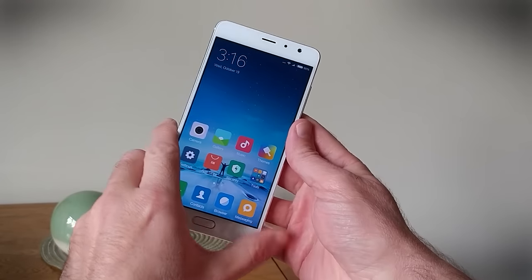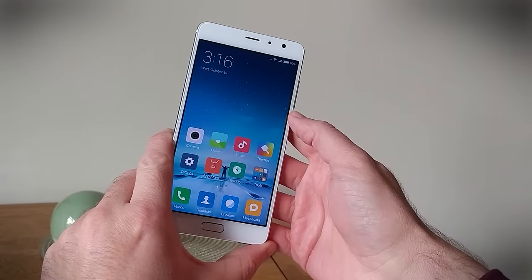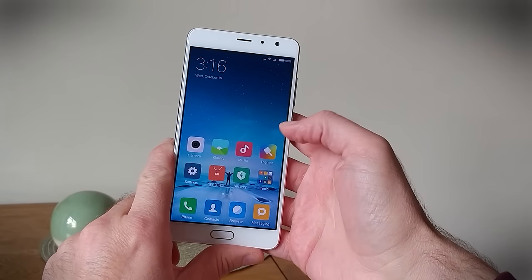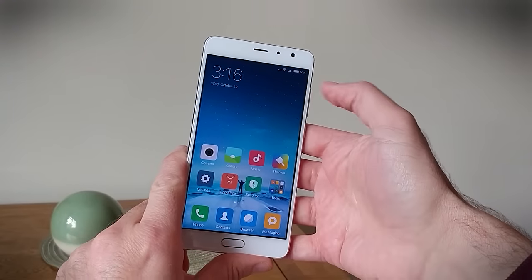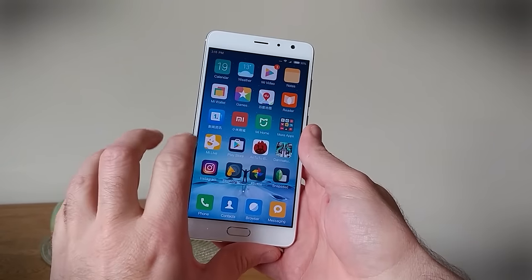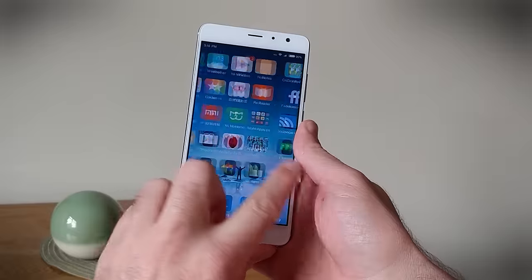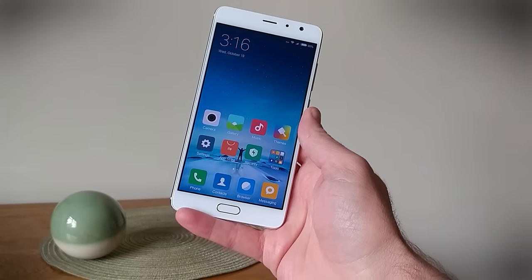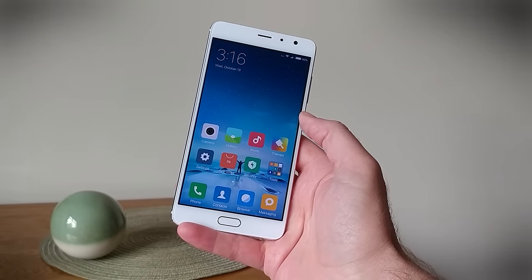Other defining features of the Redmi Pro — which is the phone we're looking at here — include a 5.5-inch 1080p AMOLED screen. This is the first time Xiaomi has used an AMOLED display, and it is very, very bright with really lovely colors.